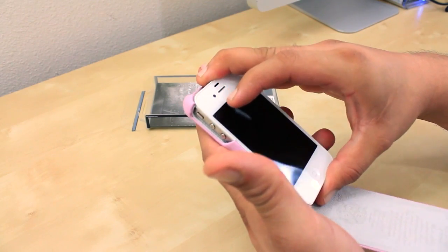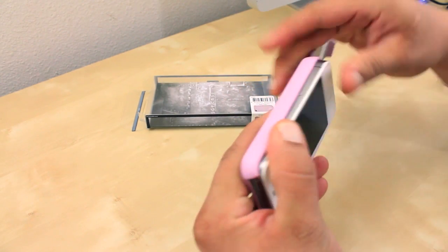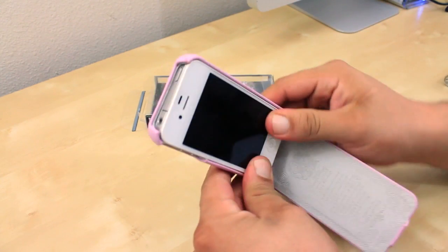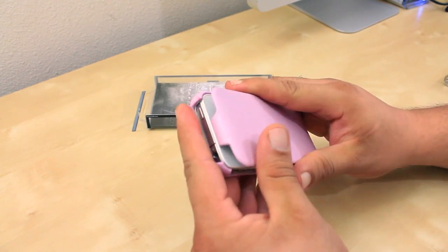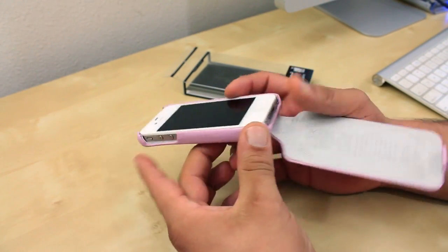Installation was also super easy and it's done by aligning your button side first. Once you have that side aligned, go ahead and jump to the other side, then snap it in place. And you're pretty much good to go.